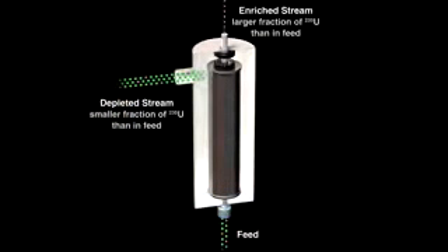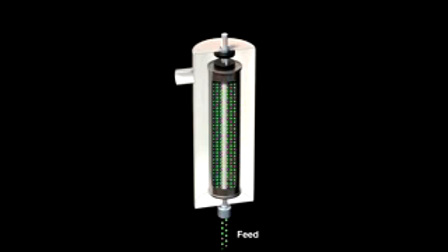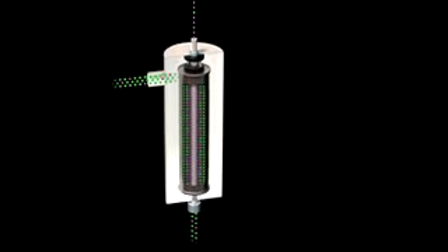Another method of separation exploits the small mass difference by using a centrifuge. A typical device consists of a stationary outer cylinder and an inner rotor that spins. A gaseous mixture of the two isotopes flows up a tube along the central axis, filling the rotor. As it spins rapidly, more of the U-238 is thrown out to the edge than the lighter U-235, which stays closer to the middle. The enriched stream can then be removed from the rotor and sent to another centrifuge to be separated even more.